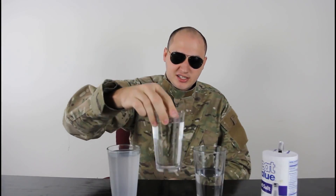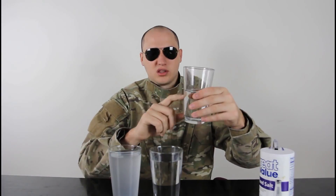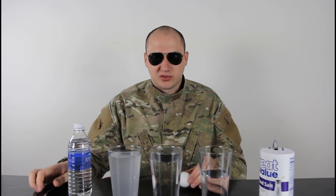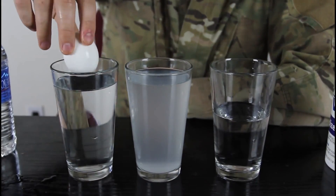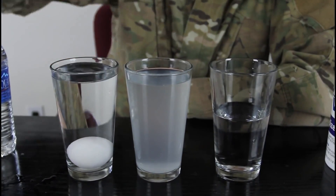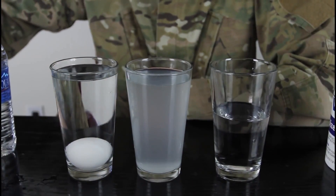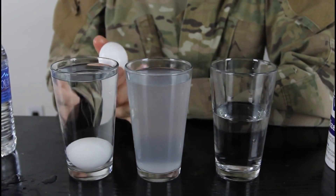We're gonna need three glasses of water — I have one regular water, a second one with a lot of salt, and a third glass just half full of water. We're gonna need some extra water in a bottle, three eggs, and a spoon. This is gonna be a water density experiment. We got regular tap water right here — we're gonna drop an egg and see what happens. You see, it sunk — like any normal egg would, it sinks in regular water.